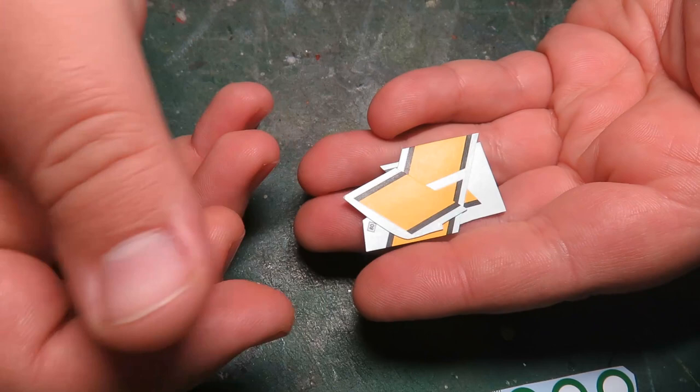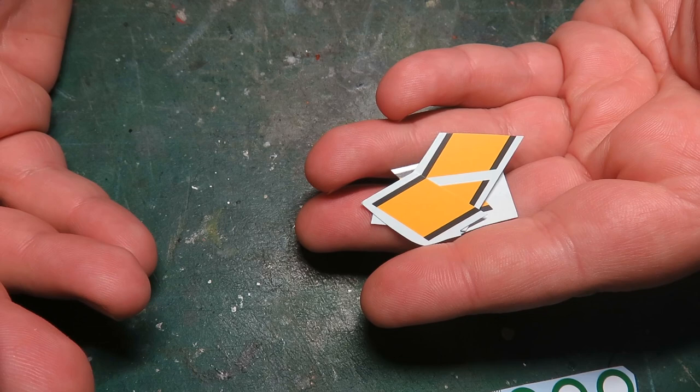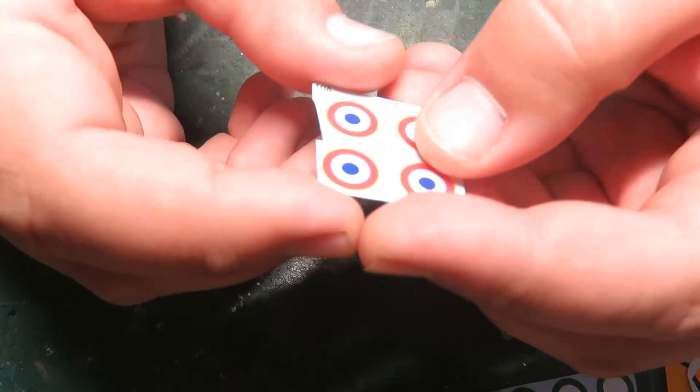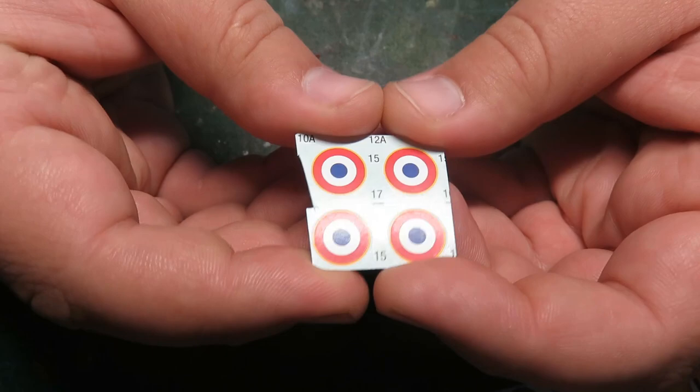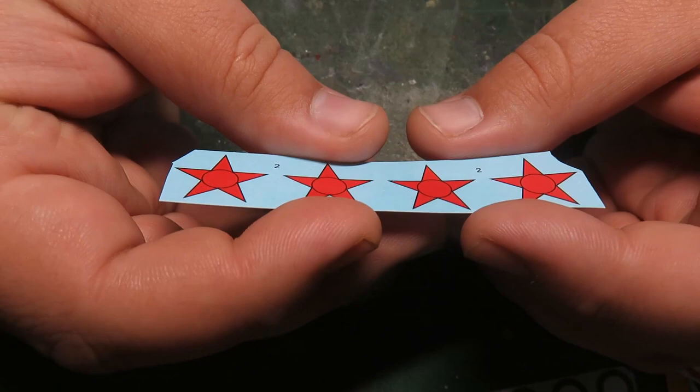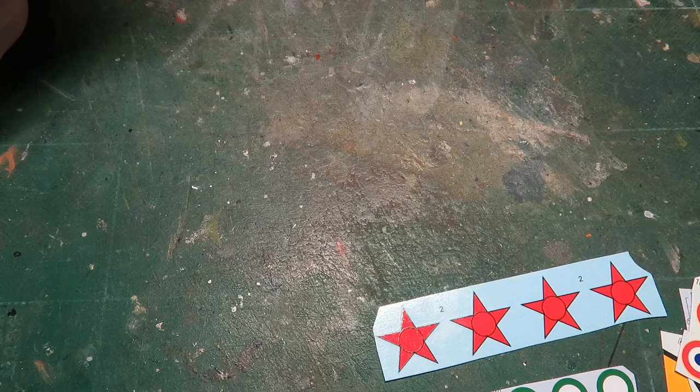I also have some segments of Airfix — these are Cartograph, a universally beloved decal on the market right now. They're very easy to work with and conform quite well. Here's some Bandai — a bit thicker, not as thick as Tamiya but kind of close. Here we have some Revell, printed by an Italian company when Revell was owned by Hobby Co. And these are from ICM — incredibly, incredibly thin. You basically don't even need a solvent with these things.